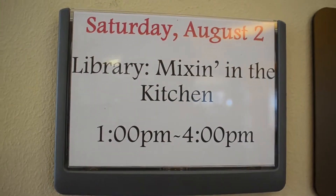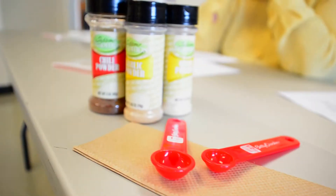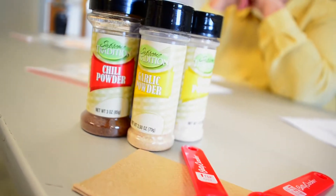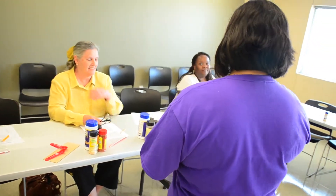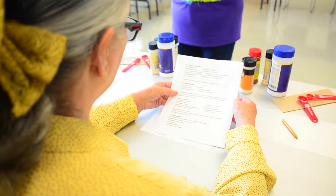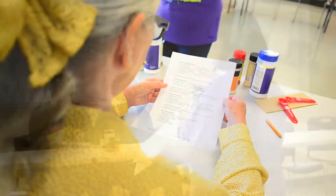This is an adult program called Mixin' in the Kitchen. It's based on spices and seasonings. I have found that since I've started cooking, it's actually cheaper and healthier to make your own mixes rather than buying the prepackaged ones. So we're going to be talking about that.